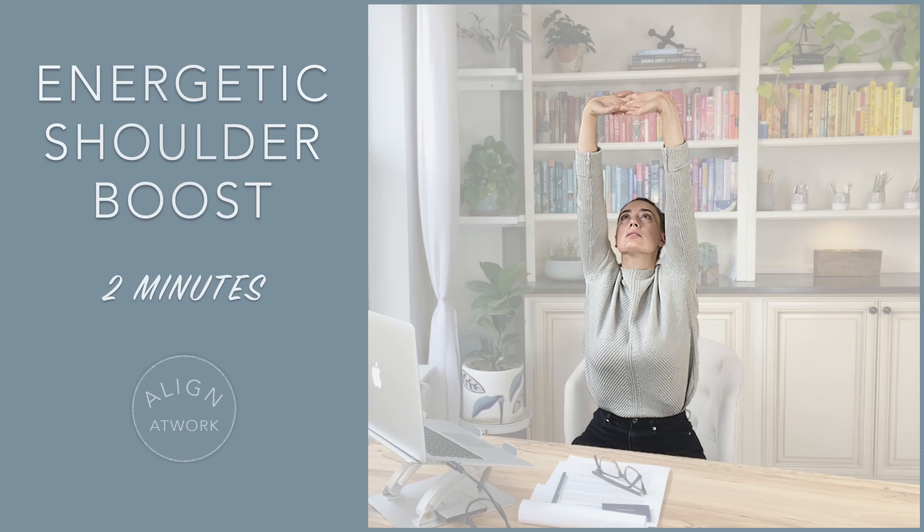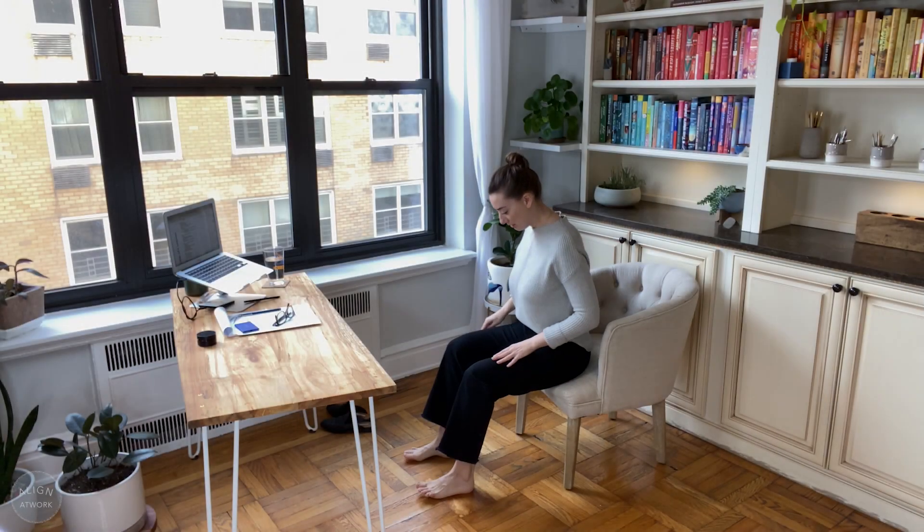Ready to move? Come to sit tall with both feet on the floor, hands heavy on your lap.